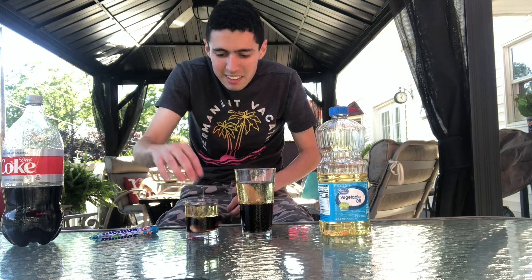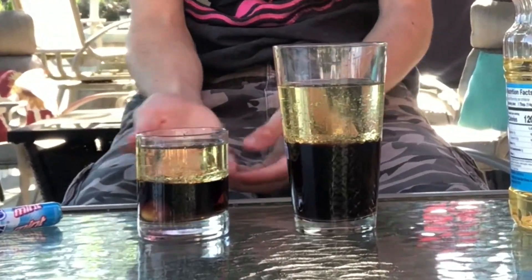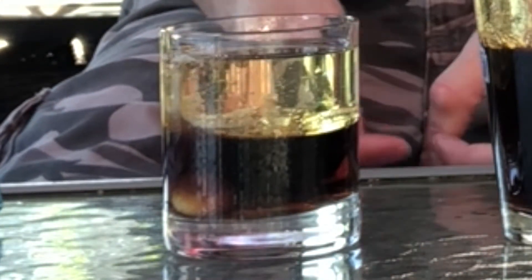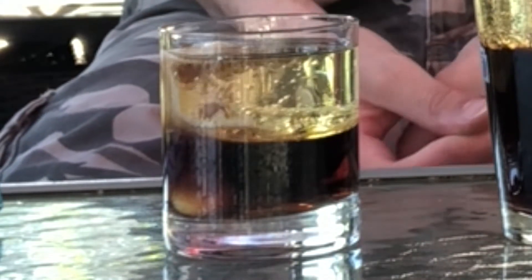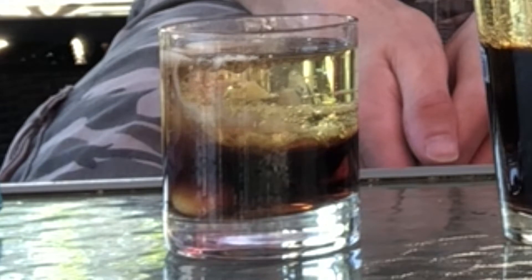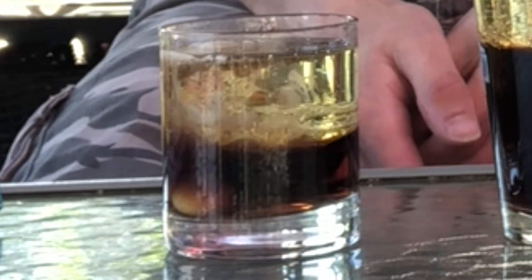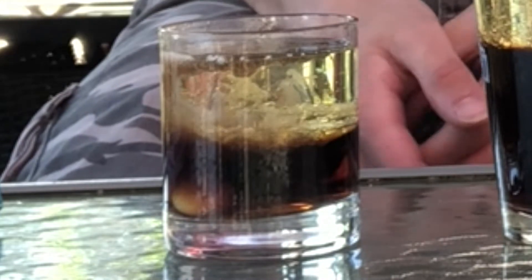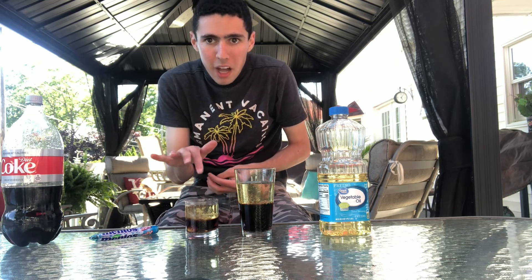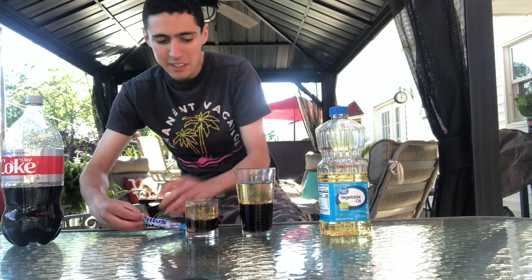I'm gonna put two menthols in this small cup — watch this. You see it's fizzing the inside. The oil does not fill up this cup, so now let me try putting this in the large cup.